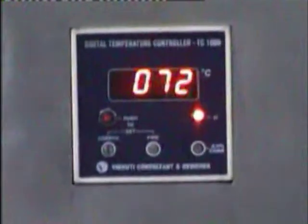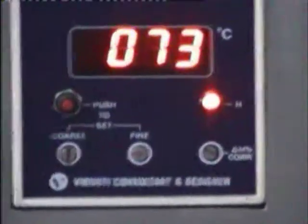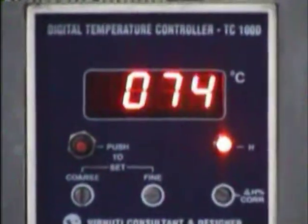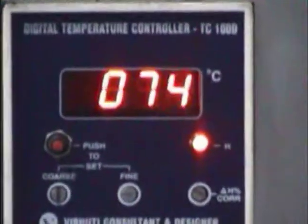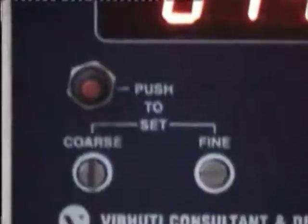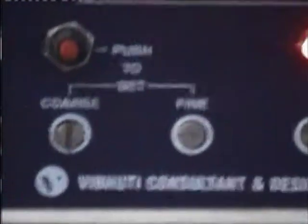There is a blinking light below the digit 73, where 'H' is written. When the temperature attains 100 degrees centigrade, this red light will stop blinking. And then again when the temperature goes down, it will start blinking. You have to press this red button and with a screwdriver adjust the temperature through coarse or fine adjustment.